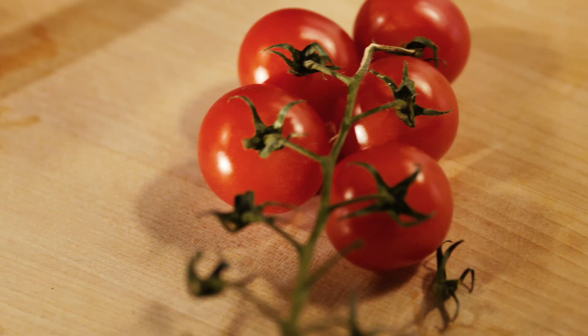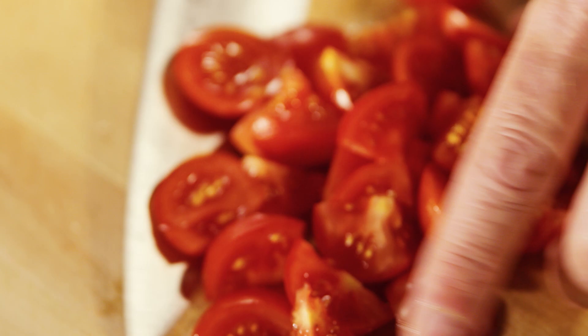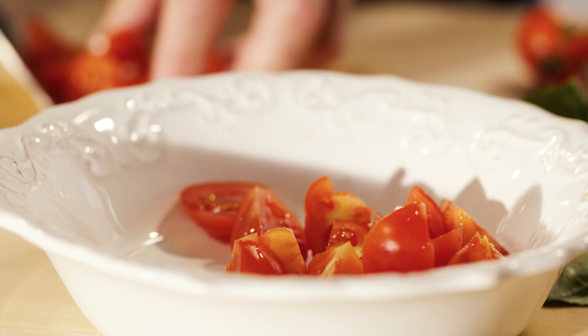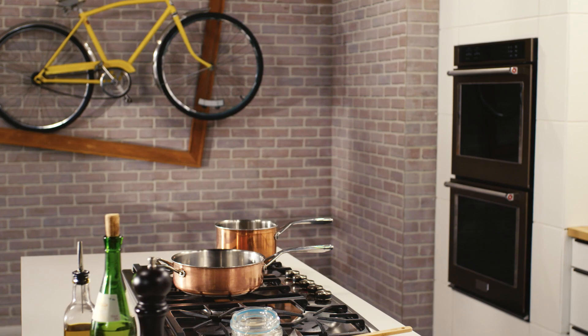40% of Italy's tomatoes are produced in Puglia, and they're also the inventors of burrata cheese, a heavenly fresh mozzarella filled with cream and curds. And it's these two specialties of Puglia that are the stars of my risotto al pomodoro — a tomato and burrata risotto.